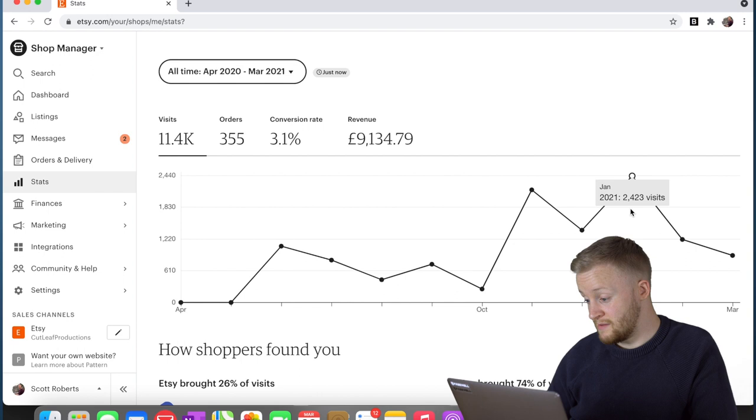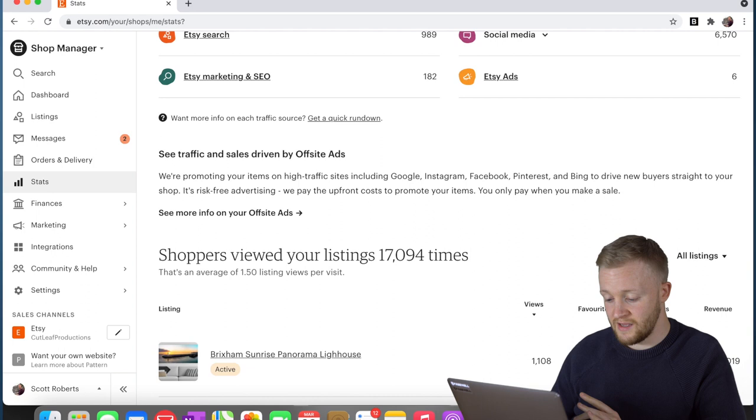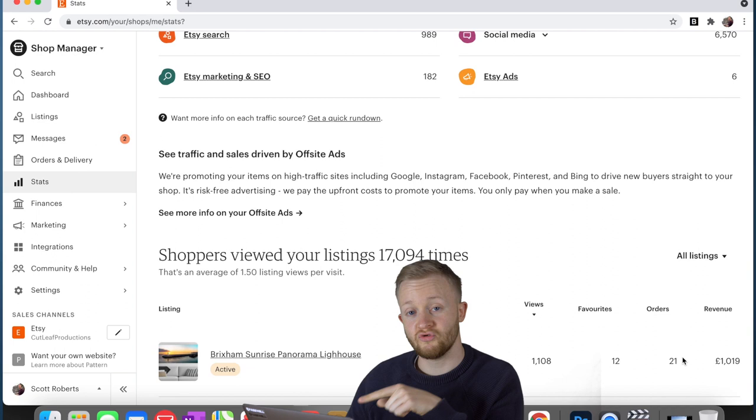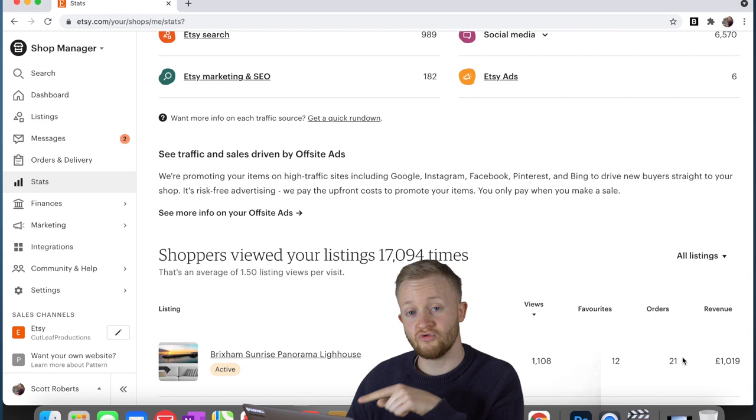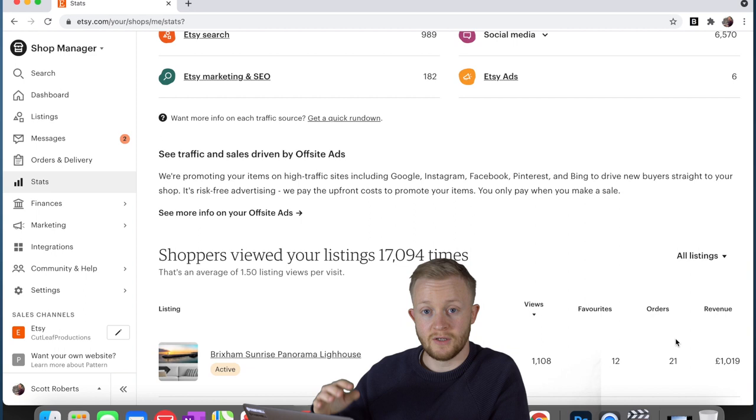As you can see month by month, January was great. It's gone down a little bit because I've started my own website now and I'm going to try to start selling through there. But if we scroll down, you'll see this listing is at the top — it's had 1,108 views, 21 orders, and the revenue is over £1,000 with this print. That's one photo from the Mavic Mini 1, £1,000 in revenue, and that's just on Etsy.